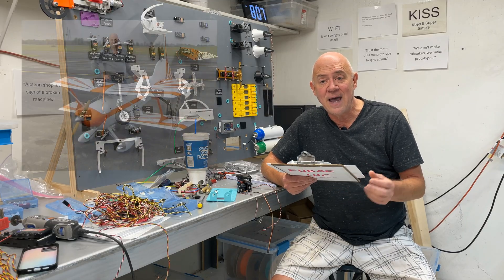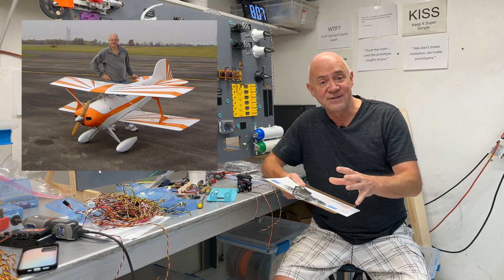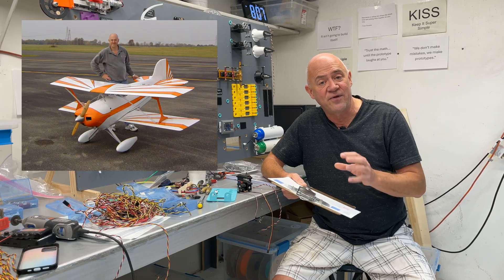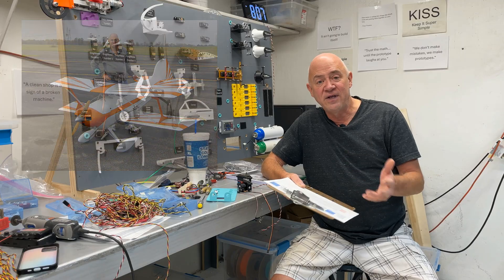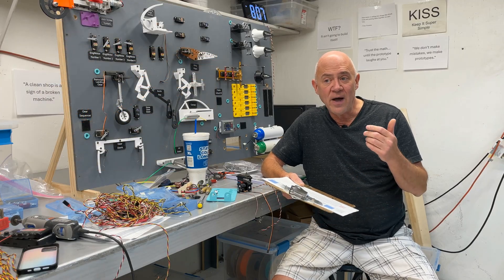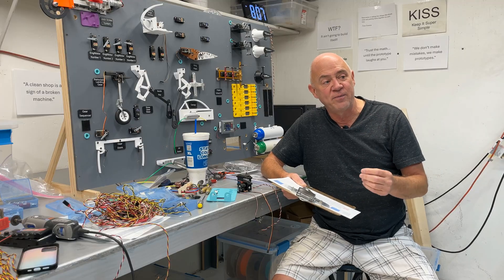I had a half-scale Pitts made by G&L Hobbies — a gasser. It had a 3W-150 on it. Beautiful airplane, 51 pounds. I came out of a loop one time and almost hit the runway. My wife was with me. She goes, 'Wow, that was really cool.' She thought I intentionally came down and wanted to be like an inch from hitting the runway.